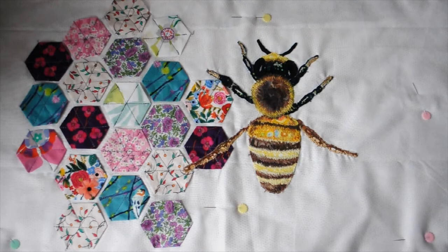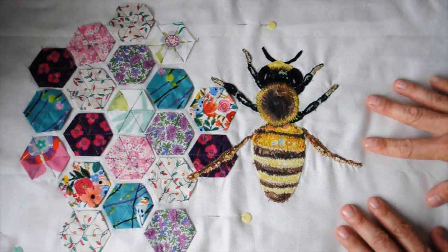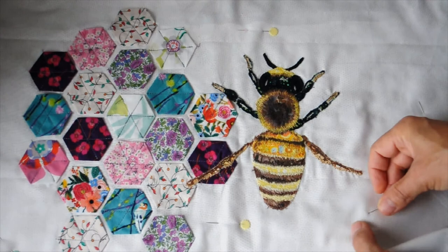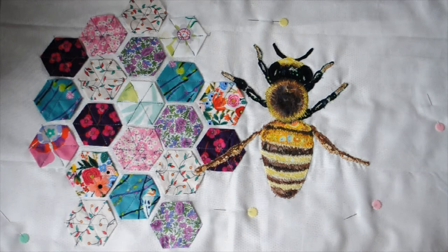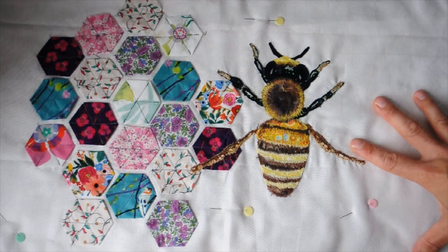I have now stitched the bee onto the background. I'm not going to add the wings until the end, so I'm going to do the quilting now. I've got my three layers of fabric: my thin cotton, my batting layer, and then my piece all pinned together. I'm going to start stitching — going around the hexagons and doing some details in invisible thread on the bee. I'm probably not going to stitch the background, but I'll need to think about that.